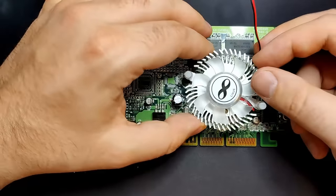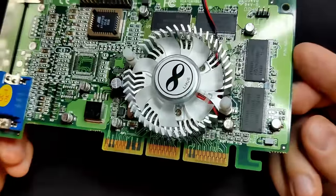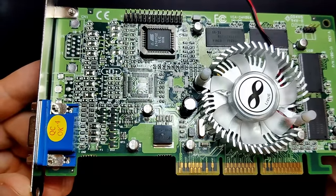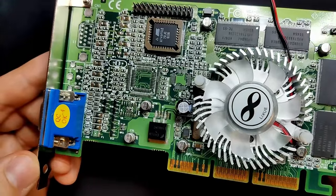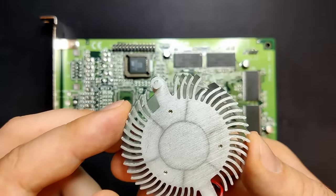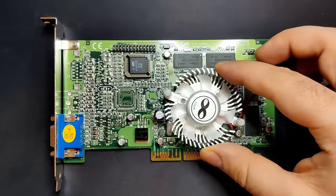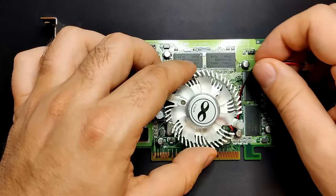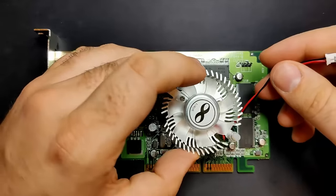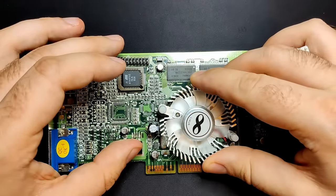Let's try the other cooler: a round model this time. We no longer face the issue with the capacitor. Unfortunately, the crystal oscillator is still in the way — one cooling fin hits the top of its housing. Luckily, the aluminum fin can be bent or even broken off. Once the obstructing fin is removed, the cooler fits over the GPU and lines up with the mounting holes perfectly. I made sure to measure the distance of the mounting holes before ordering; in the case of this card, they are 55mm apart.